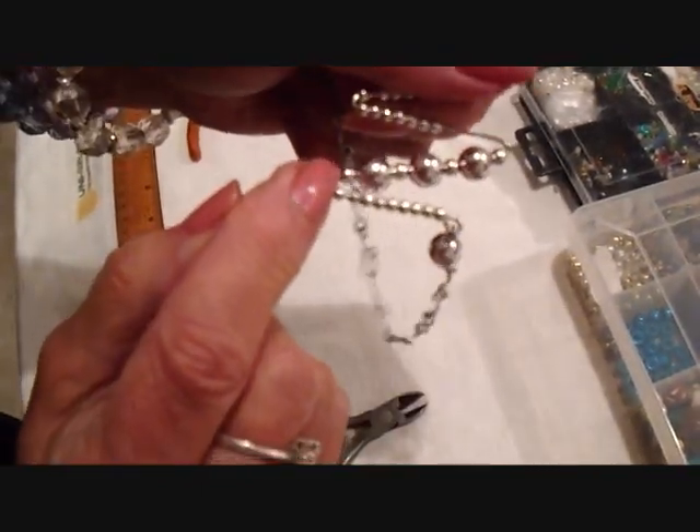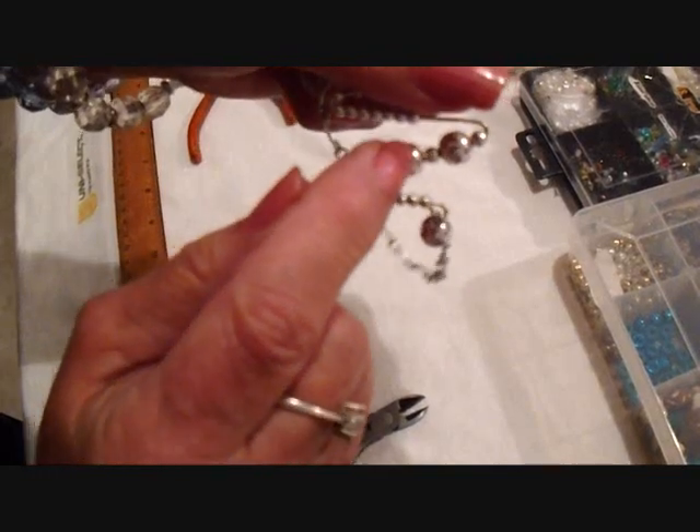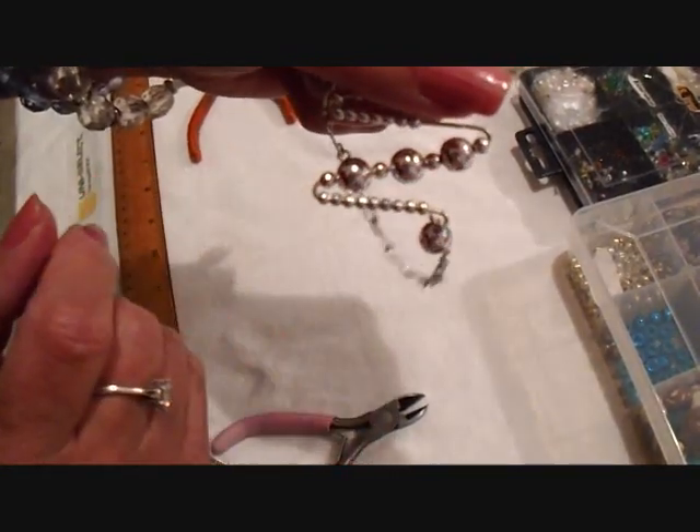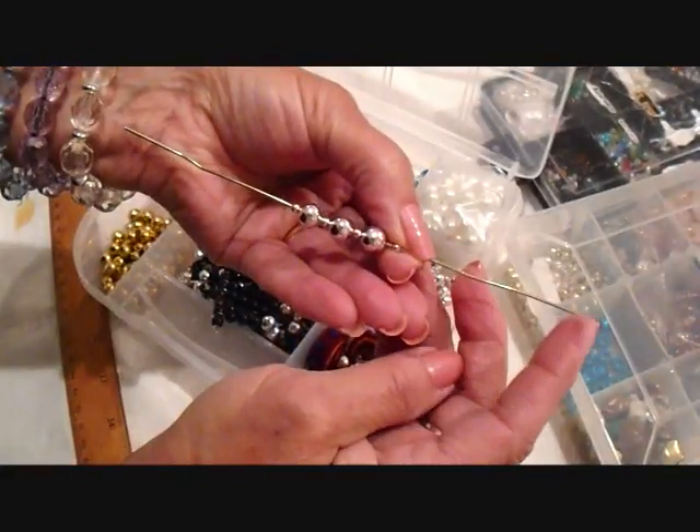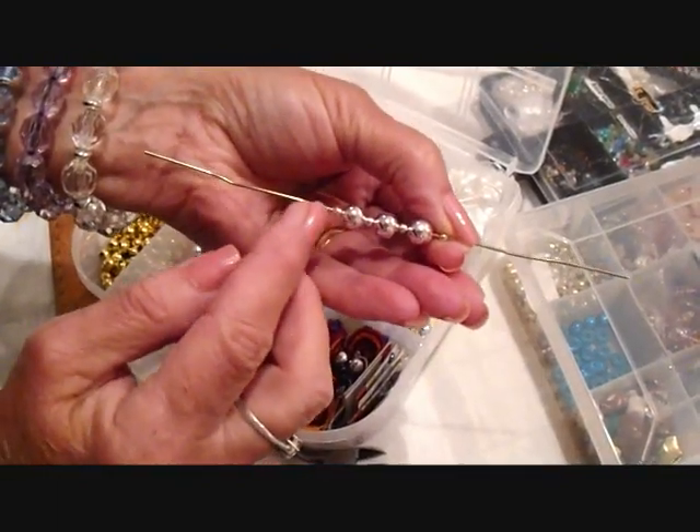I'm going to put on a small bead, a large, a small, a large, a small, a large, and a small. Center the bead so that you have the same amount of wire on each end.